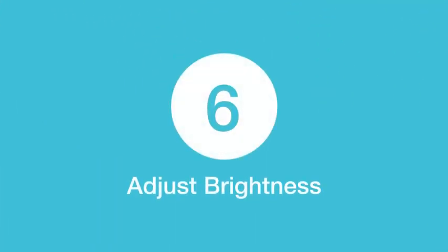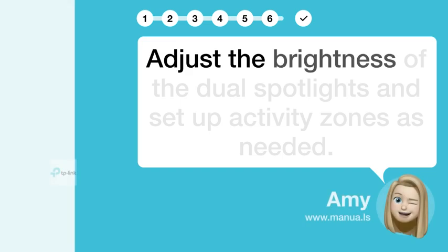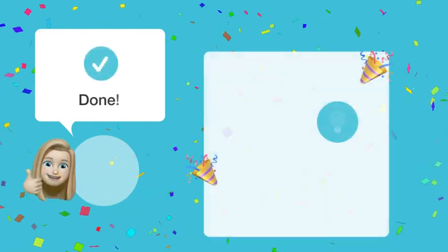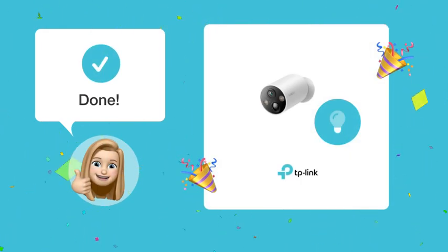Step 6: Adjust brightness. Adjust the brightness of the dual spotlights and set up activity zones as needed. By following these steps, you should be able to activate the spotlight feature for motion detection on your TP-Link Tapo C425 security camera.